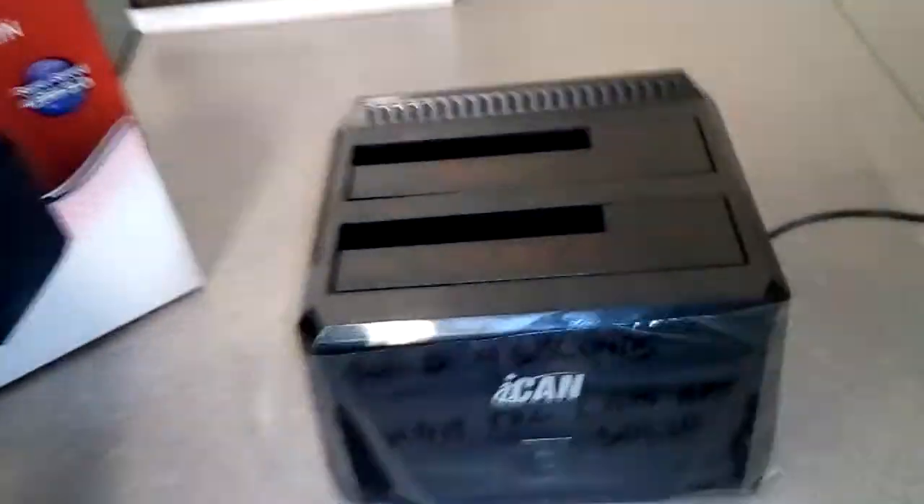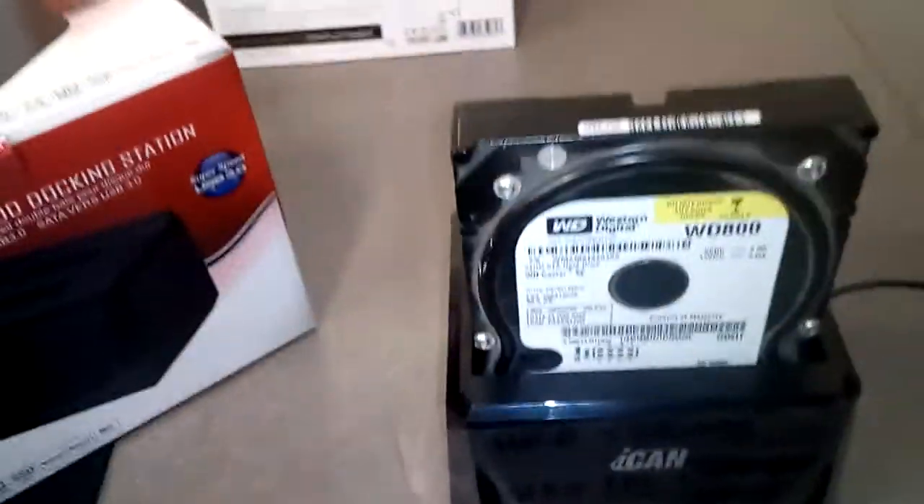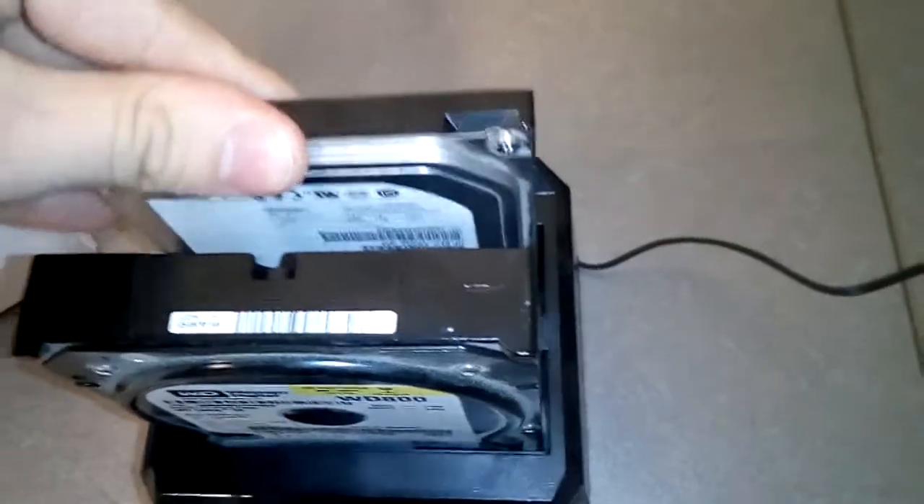You pop in your source drive in bay A, the second drive in bay B, then pop the switch on.